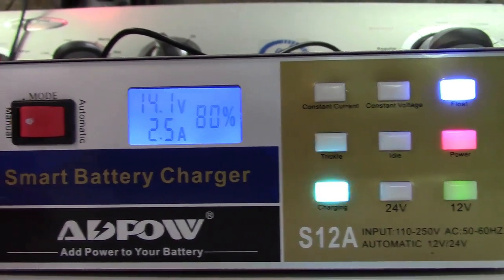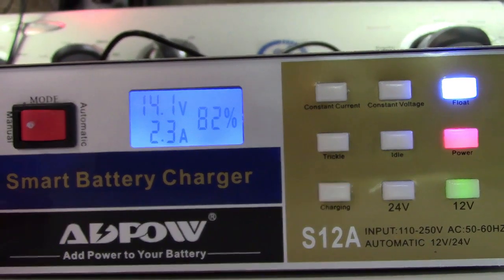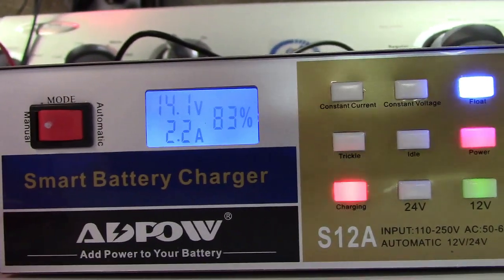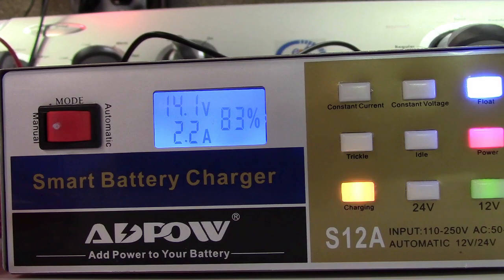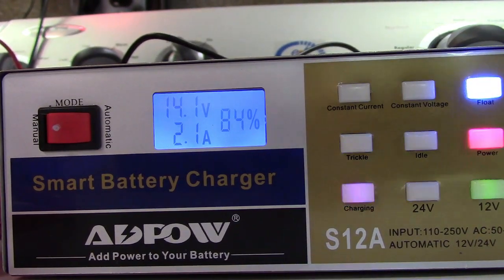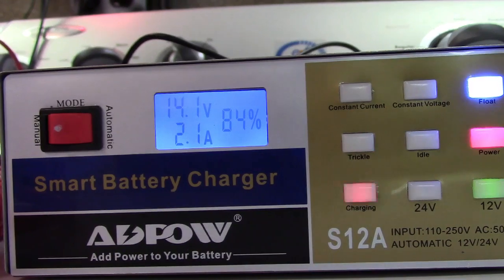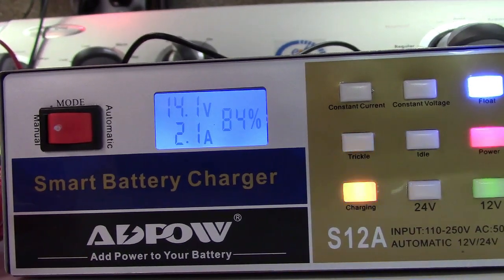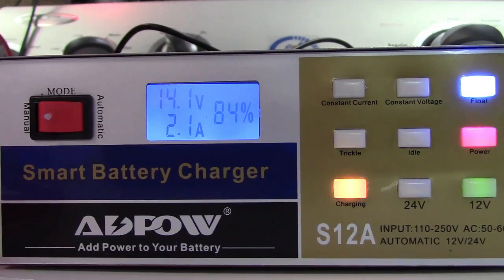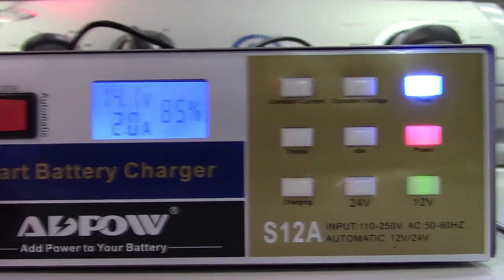It's reading 2.4 amps, 81 to 82 percent charge, and the flashing light in the lower corner indicates charging. The 12-volt light is on, and the upper right light says 'Float,' meaning it's doing a float charge because this is a pretty much fully charged battery.